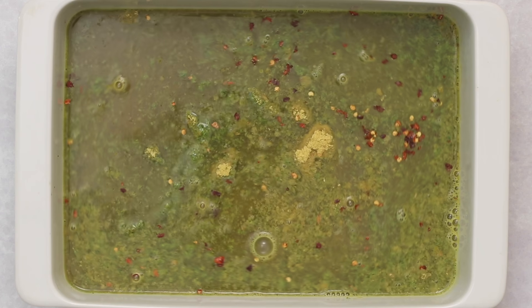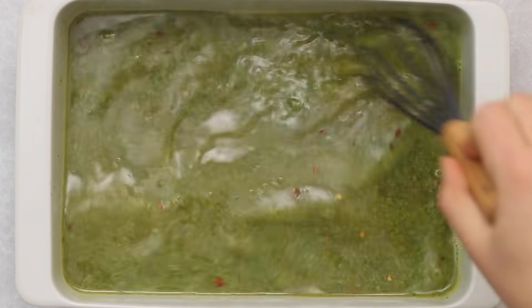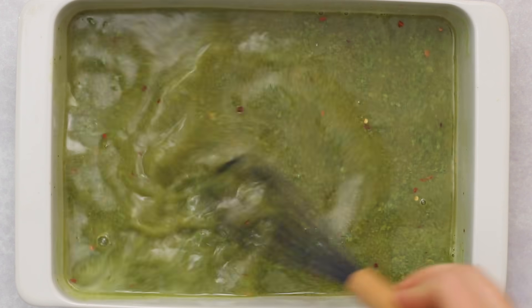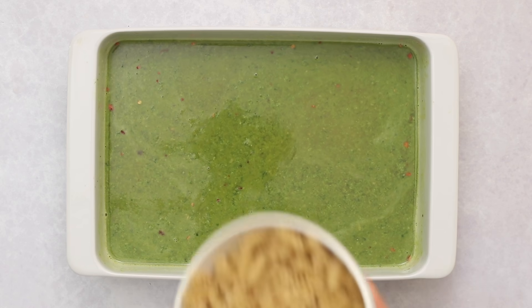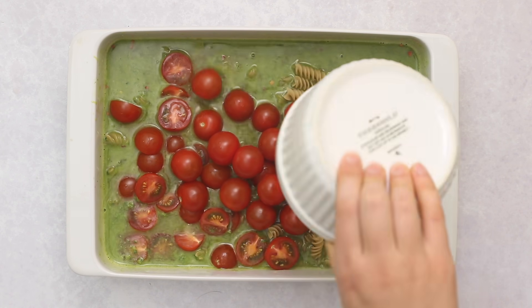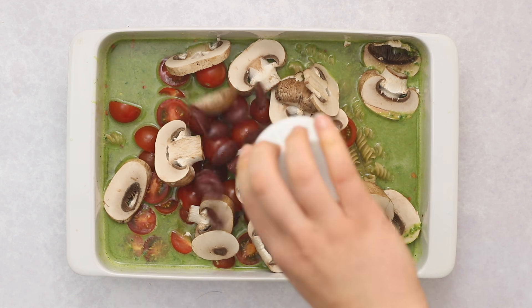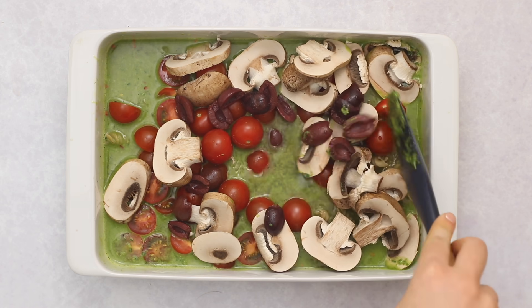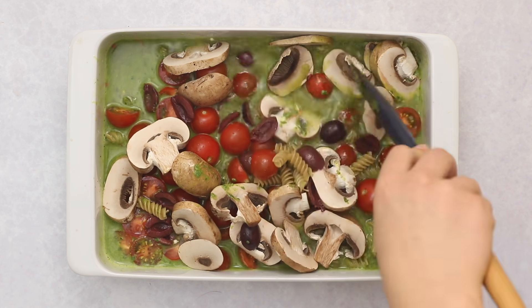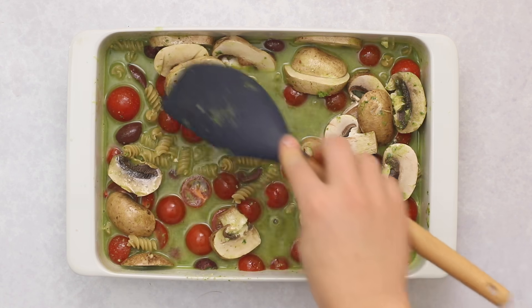Whisk everything together similarly to how we did with the mushroom stroganoff. It will look a little bit gritty because the pesto has a nice texture, but once everything bakes you don't even notice it. Then add in the rotini, some tomatoes, sliced mushrooms, and olives — if you don't like olives you can leave them out. Mix everything together, keeping the pasta noodles as submerged as possible, then cover and bake in the oven.